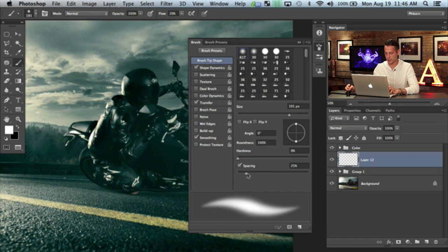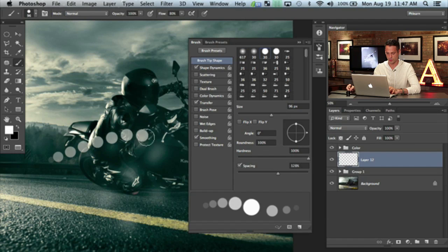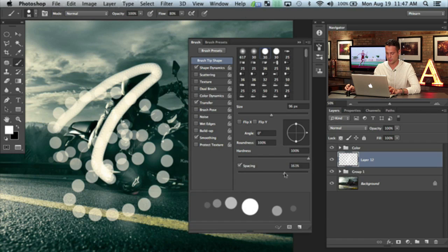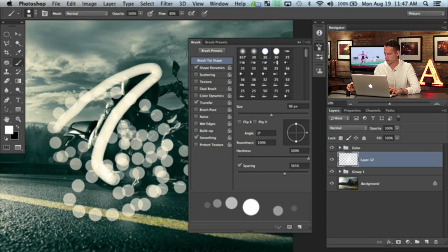So we're going to change that. The first thing I want to do is bring up our spacing — I want these to be all individual little dots. With our spacing turned up, let's bring it right about there. It's just dots when I'm painting around, right? With a nice hard edge brush. If these things are round, that's what your brush does. Closer together and it looks like that. So we're just spacing these apart a little bit wider.